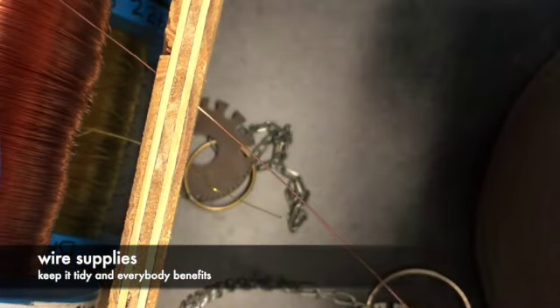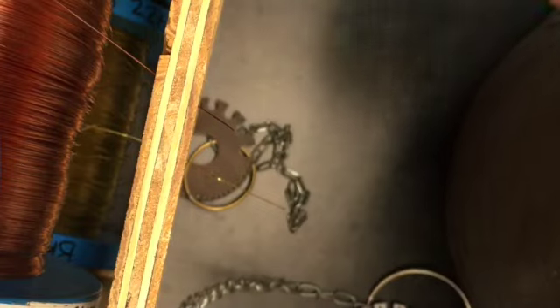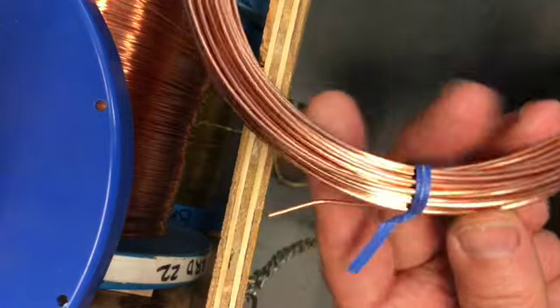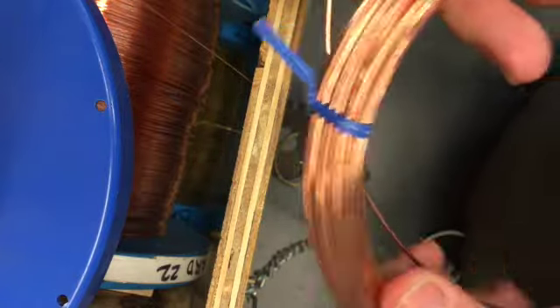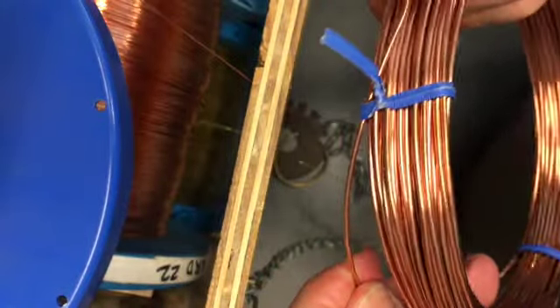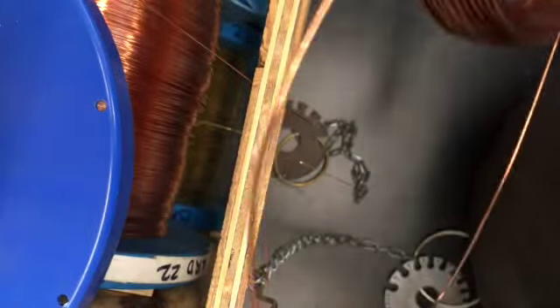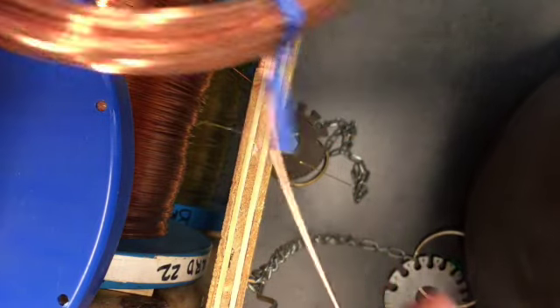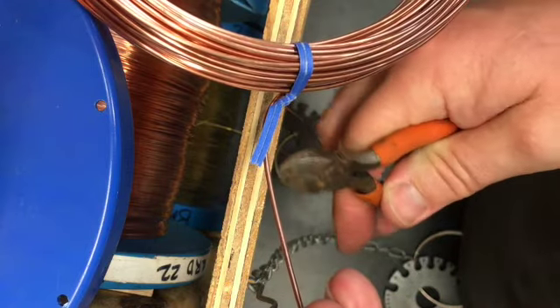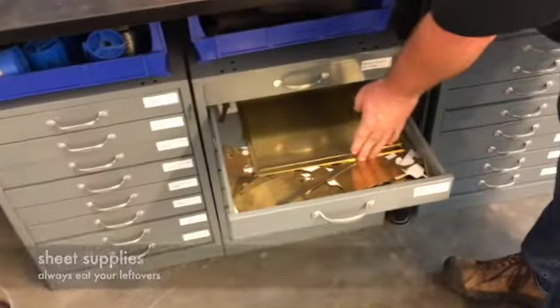When taking wire off one of the spools, pull out what you need and then bend it downward before you clip it, so it can't spring back and wrap around the spool. When taking wire from a coil, don't just grab the end and pull — you won't get much that way because of how it's bundled. Instead, find the loose end and push it out from under the tie. Keep pushing it out until you have the length you need, clip it, and bend it outward so it can't get lost back inside the coil.